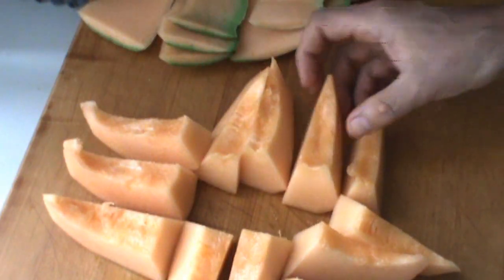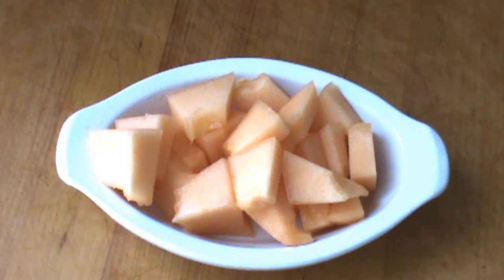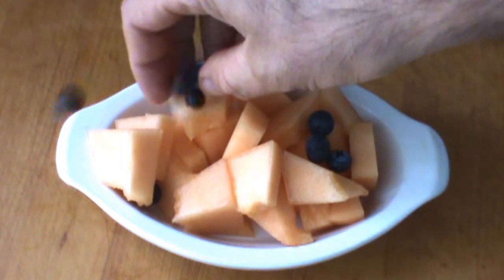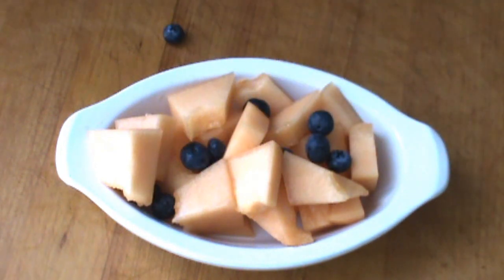Leave a comment and tell us what you think. How does it look to you? Quite often I slice the cantaloupe up and serve it with a few blueberries — it's a nice treat and gives a good contrast.